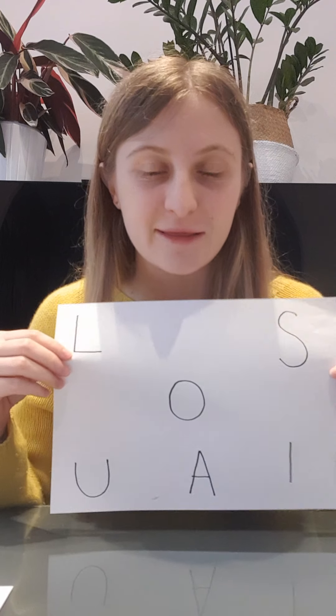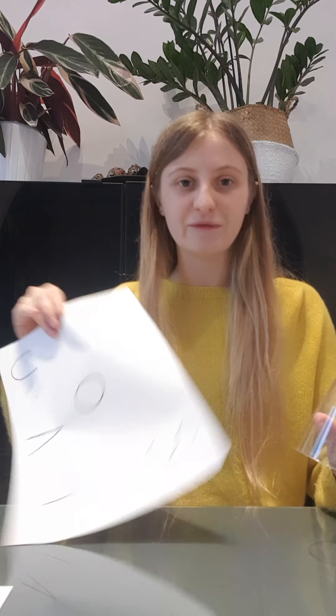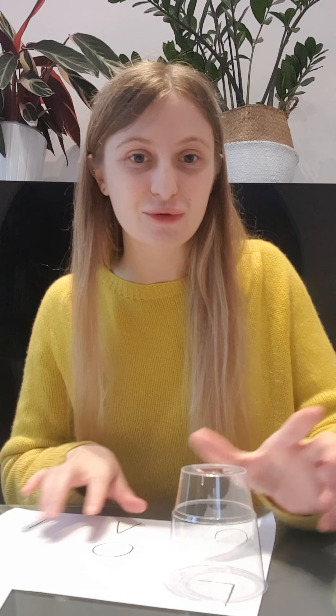Now once you can recognise all the letters in your name — or you can just try the first letter — I've made another puzzle. This time the letters are mixed all over the page, and with my cups I'm going to use my eyes to look around the paper and see if I can find the right one. It's a bit tricky but I'm sure you could do it. I found my first letter — give it a go!